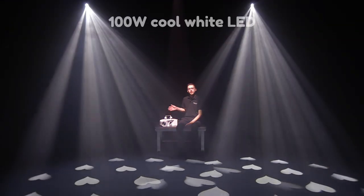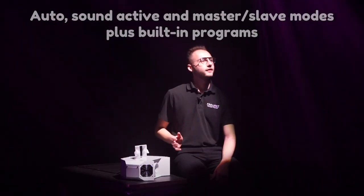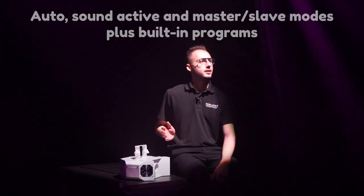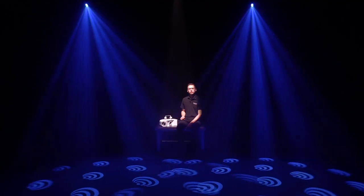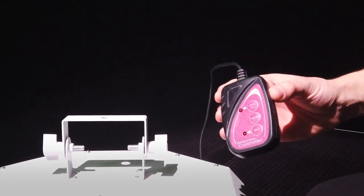Introducing the Equinox Helix, powered by a massive 100 watt LED source. The Helix features a range of built-in programs and slave modes. Control can also be facilitated via DMX or via the optional CA8 controller.